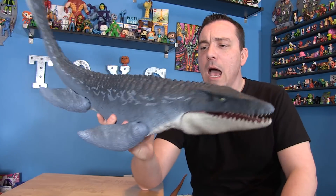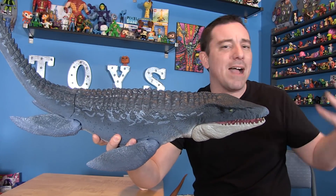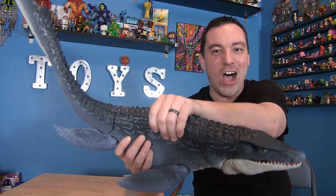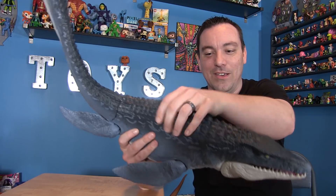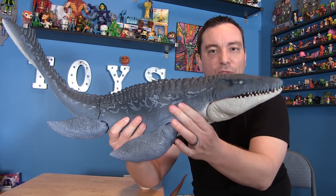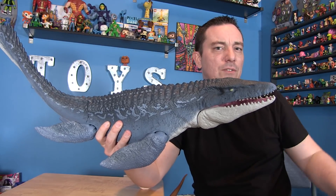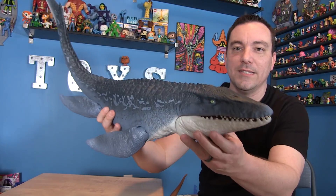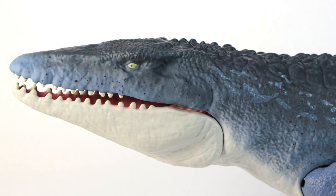One of the things about the Mosasaurus the box talks about is he's got that real-feel skin — they made him squishy, so he's soft in the body. He's hollow inside and very soft, but I guess that's just to add to the overall feel, kind of give him that more reptilian feel since he's a water dino. But he's still really nicely sculpted — you can see a very nice sculpt.